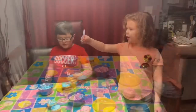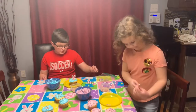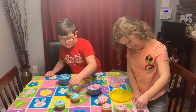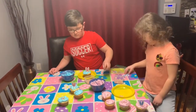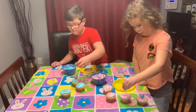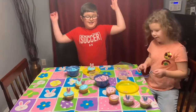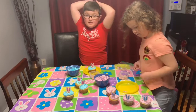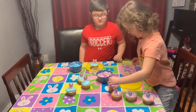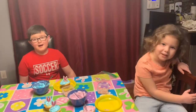Now we're putting on the bunny ears — we switch colors, just for a little change. One bunny ear, two bunny ears, three bunny ears, four bunny ears. I'm going to see you next time on the Fam Jam.